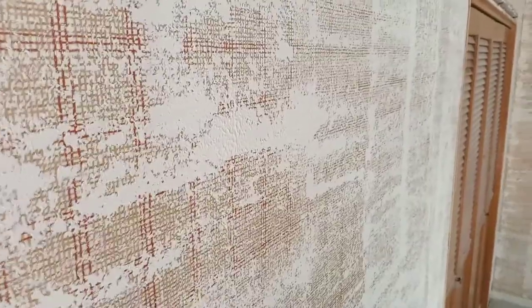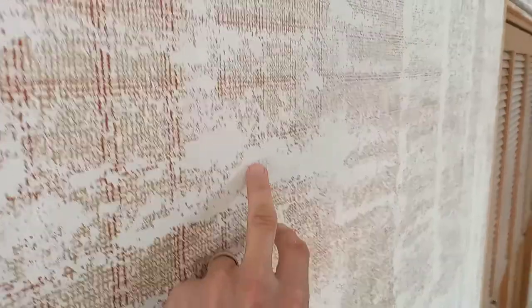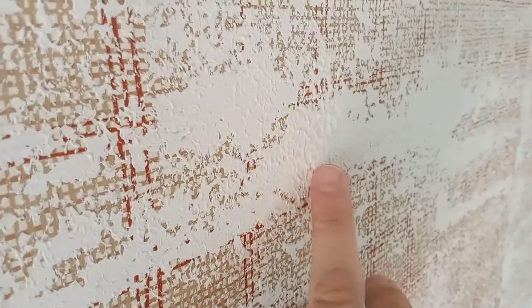One trick I do: after I apply the texture and knock it down, I take the spaghetti roller when it's dry and run it over the top again. You can see how I've applied some texture in here — there is texture applied that was added after the knockdown.